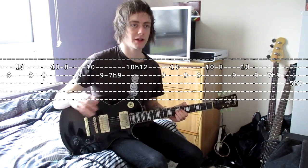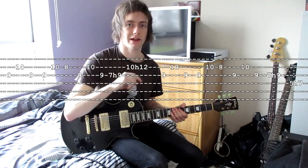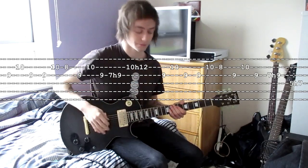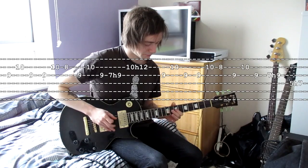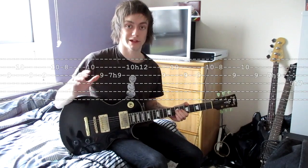You'll notice the first three parts — the 9, 10, 9, then 9, 10, 8, then back to 9, 10, 9 — always stay the same. Then either you go higher or you go lower. And that is pretty much the main riff sorted.